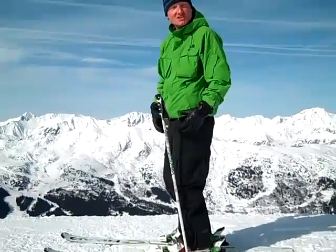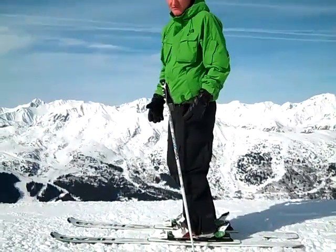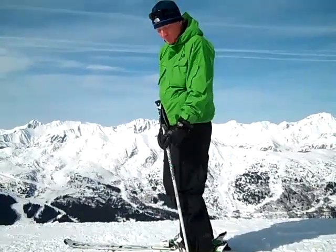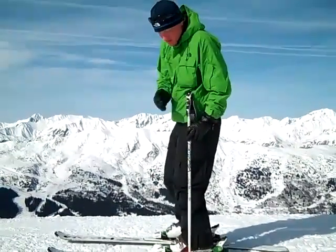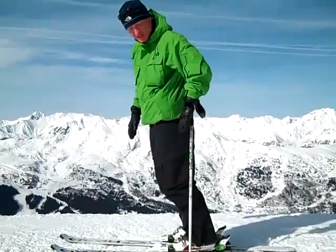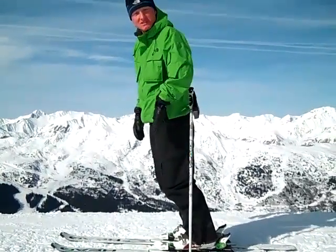We can clearly show how it affects our balance on the centre of our skis and using the joints in harmony. So if I just bend my ankle joints, you can see against the centre line that my weight is too far forward.